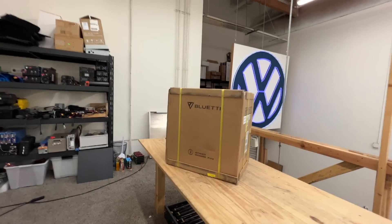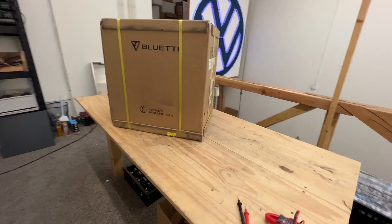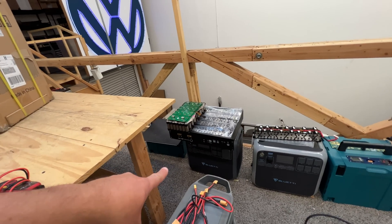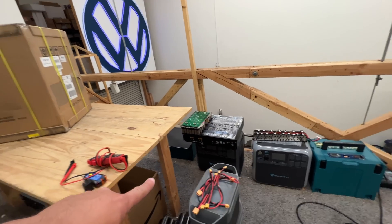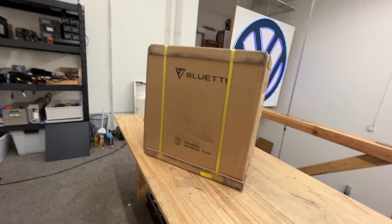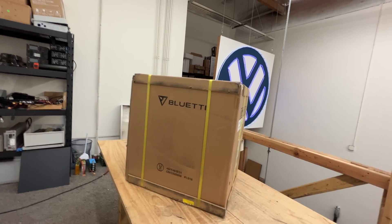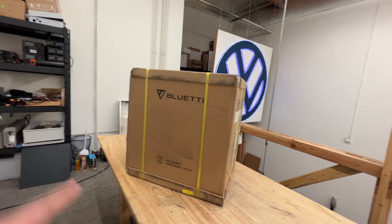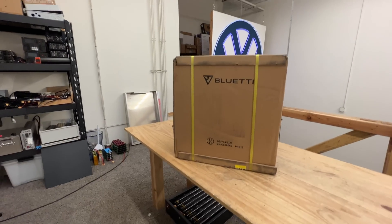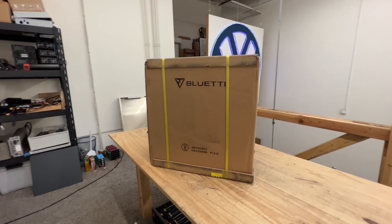Look at what came in — this is a Blue Eddy box. Blue Eddy had sent me what I think is the production version. That's the AC200 Max pre-production, and I think this is the production unit. So let's check it out and see how well it is. One of the things we want to check is to make sure that the plug that had the reverse polarity issue is now fixed. That's the main reason why I wanted to get a production version and check it out. Let's take it out of the box and check the plugs.